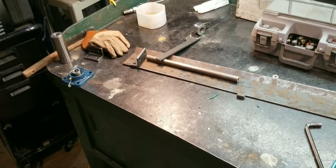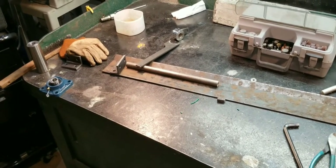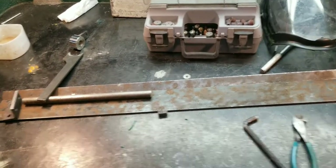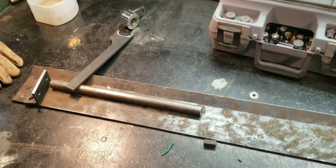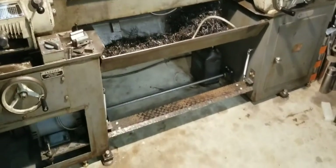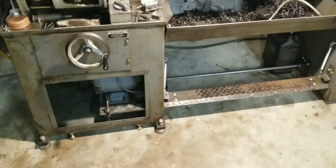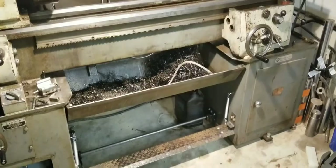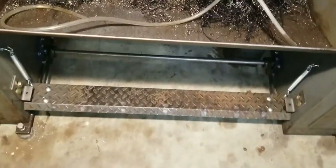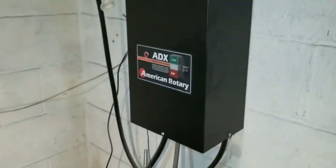And I'll be able to show you a completely done — other than paint — brake, or at least brake option. So anyways, see you in a few seconds and I'll add the rest of it onto this video. Well, as you can see it's done. Just got to put the panels back on the machine, and then let's fire it up and show you how it works.